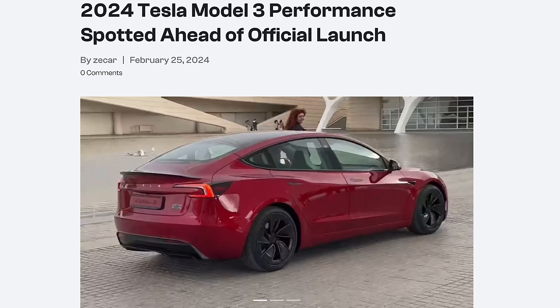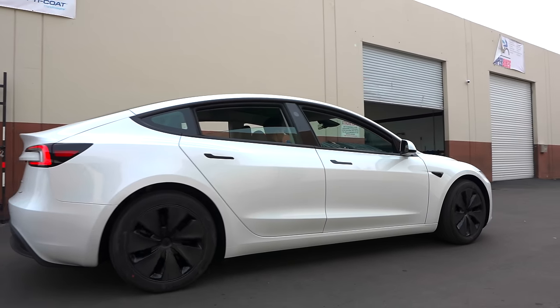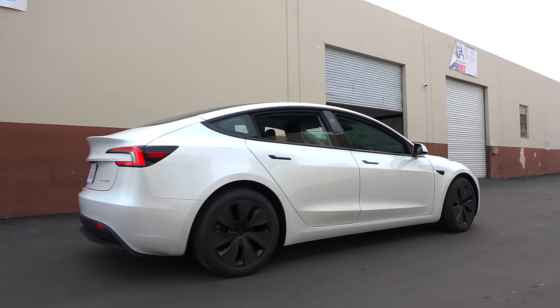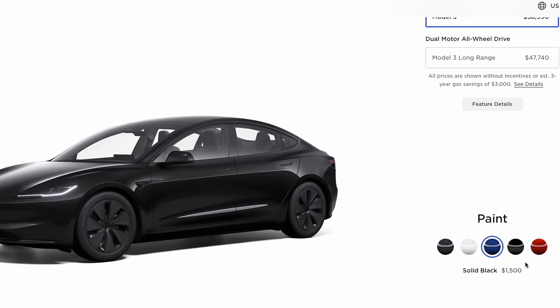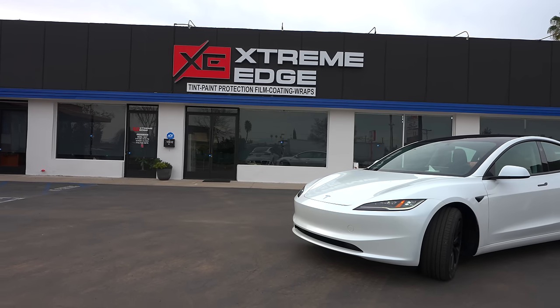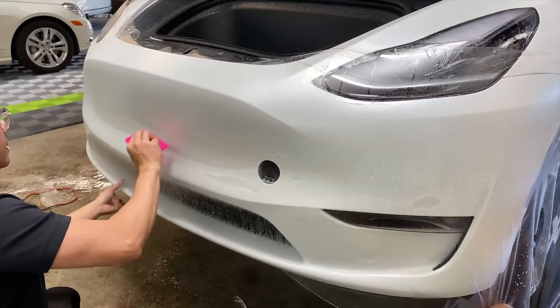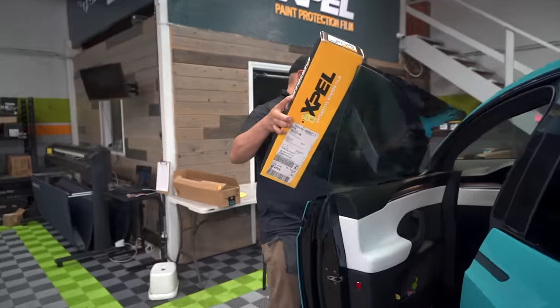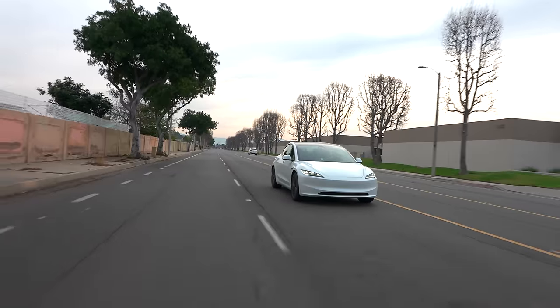Eventually they will have a Model 3 performance model, which is probably going to be super fast, but it hasn't been released yet. The Model 3 I have is the long-range model in white paint — there are five color choices online. The free color is now gray; the white color is now a $1,000 upgrade. Here we are in Orange County, Garden Grove, at Extreme Edge Auto Detail — they do paint protection films, ceramic coating, tint, everything you need.